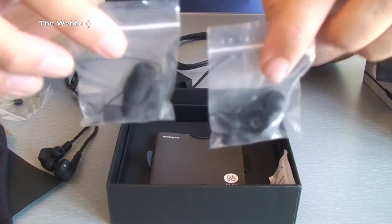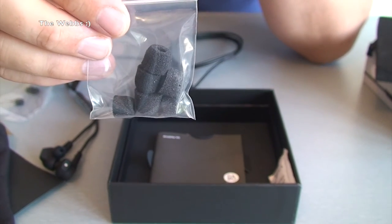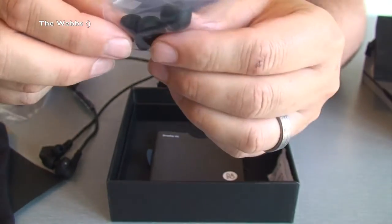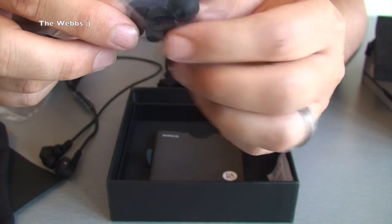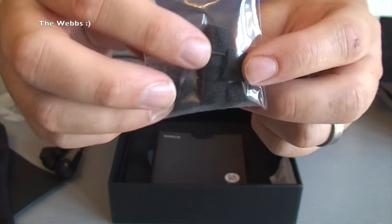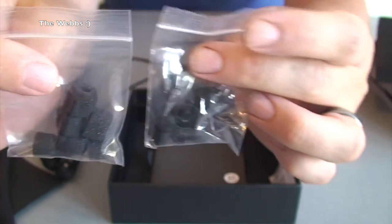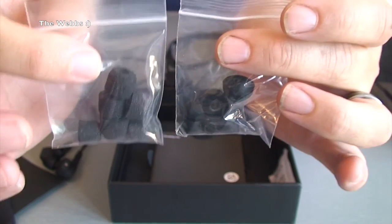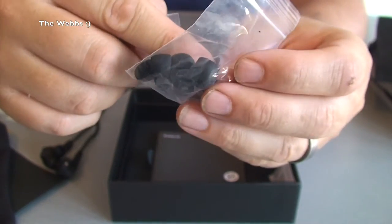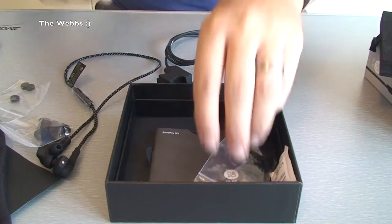We have then got two sets of earbuds. We've got a set of the standard type earbuds in different sizes - I think there's four different sizes there possibly. But then we've also got these ones which are memory foam ones. You don't normally get memory foam ones, but they are memory foam - a real selection for all sizes and types of ears. So you should get a comfortable fit with one of these. I'll try them out and see which is most comfortable for me. I normally go with the standard ones but I might try these memory foam ones out. Two packs of those, which is awesome.